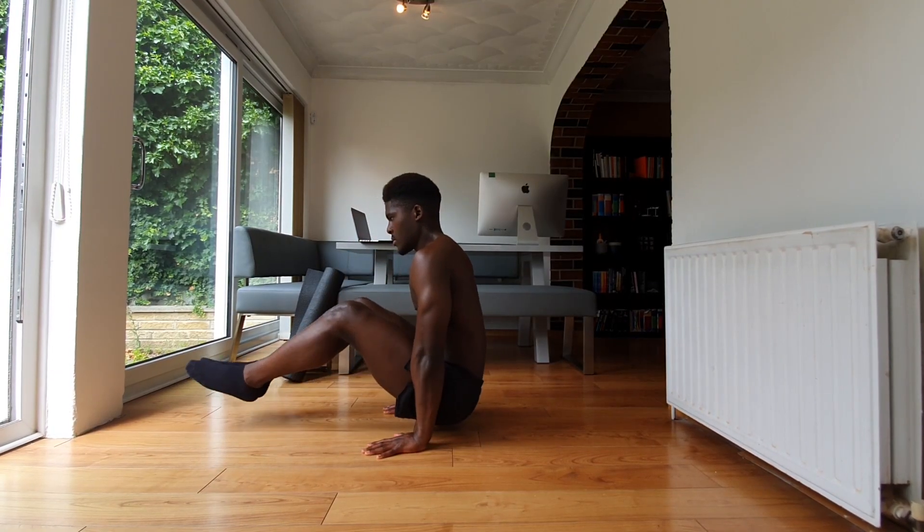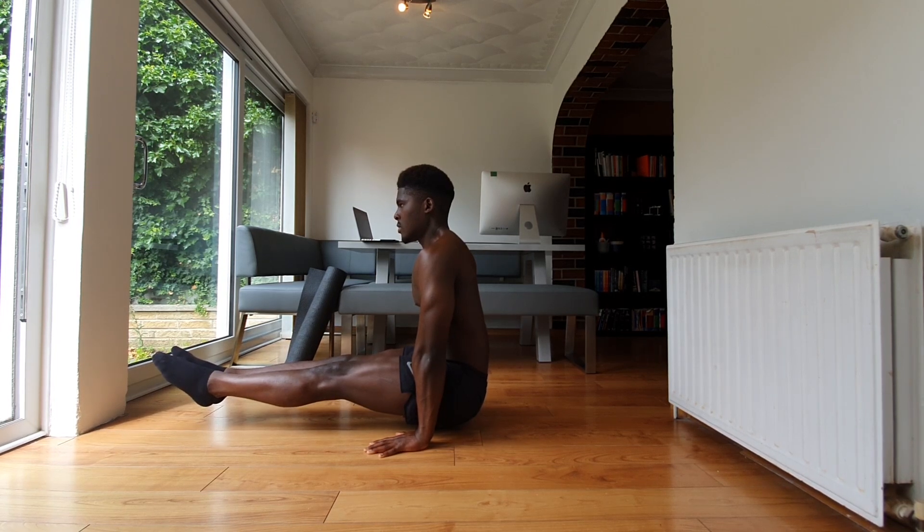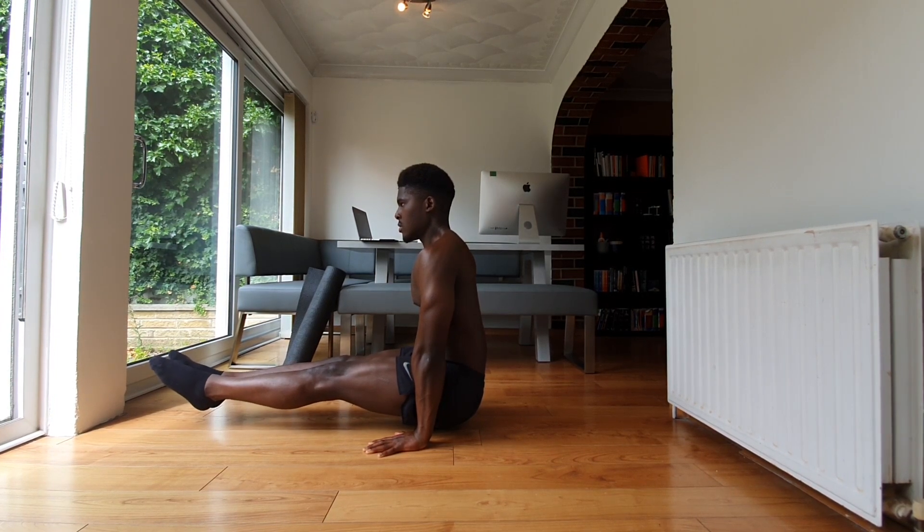Those are the main reasons why you may be finding the L-sit so hard to perform. If you're looking to see how I learned the L-sit as the first skill I ever did in calisthenics, check out that video. See you guys next time.